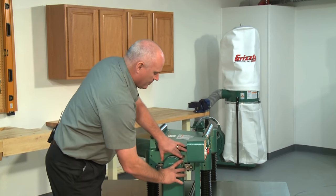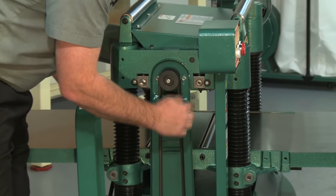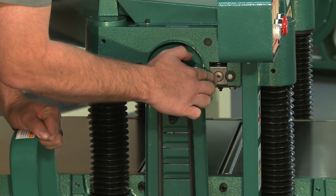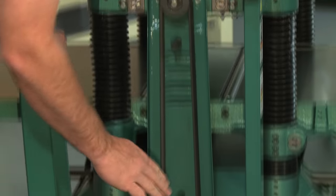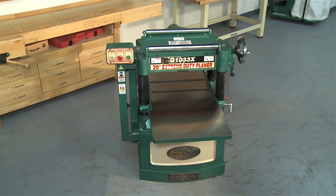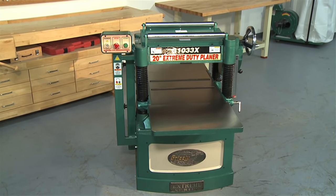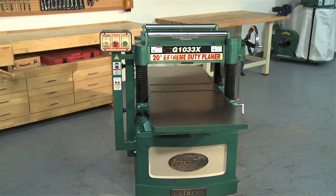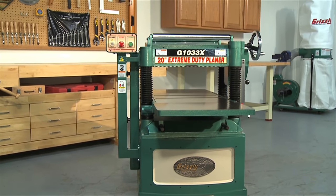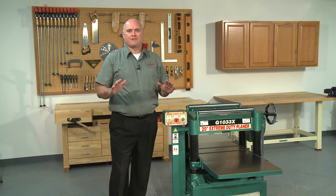Power is transferred from the motor to the cutter head by a triple V-belt design, ensuring maximum power connection between the cutter head and the feed drive. Both cutter head and motor have high-quality ball bearings that are shielded and lubricated for life. The solid cast iron ground extension tables make the total planer bed length an amazing 56 inches long — almost 5 feet of lumber support — unheard of in a planer this size, precision ground to a mirror-like finish for ultra-smooth lumber feeding.